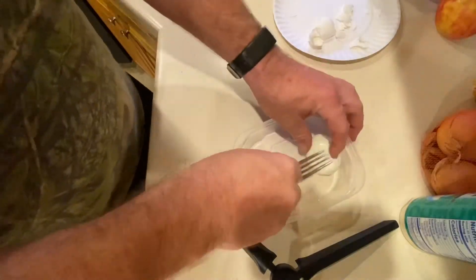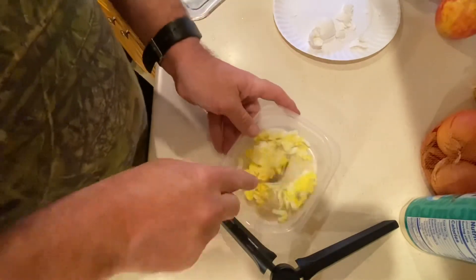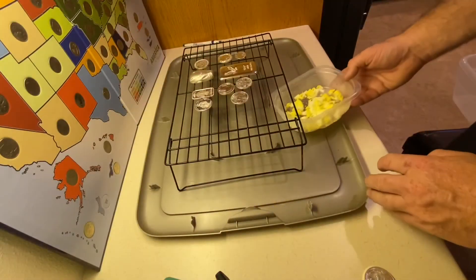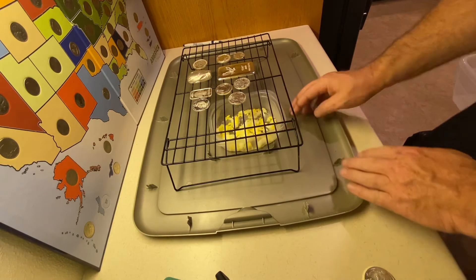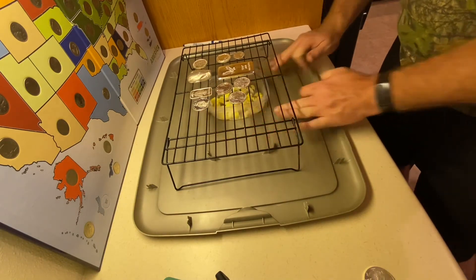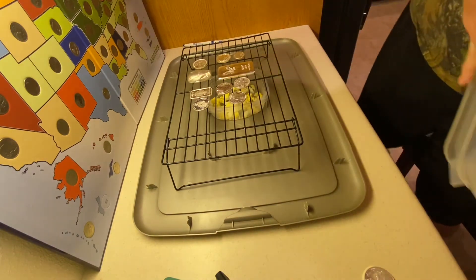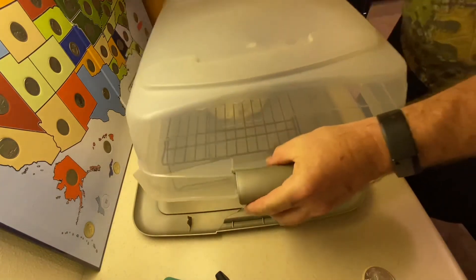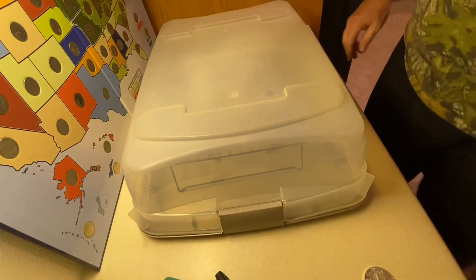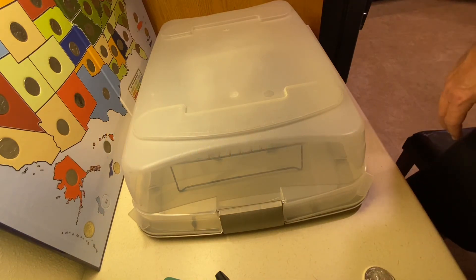Now we're mashing, mashing, mashing the egg — letting all that wonderful sulfur free from its shell prison. Now we're going to lovingly place the eggs underneath the rack, and we're going to cover it up. See you in a little while.